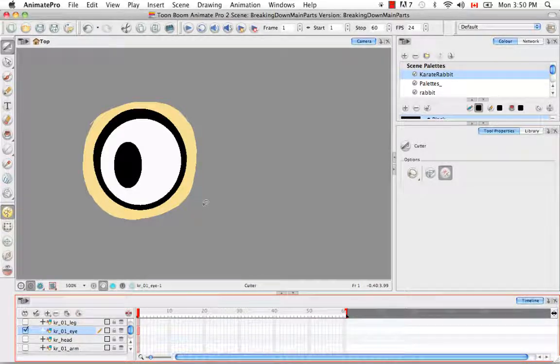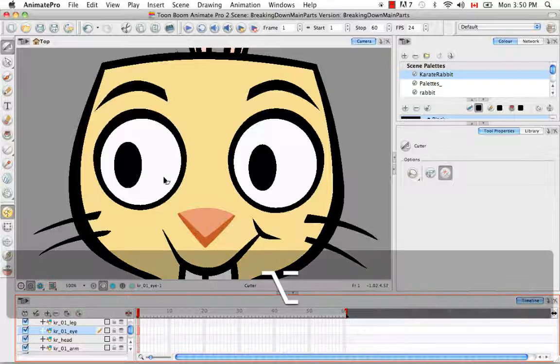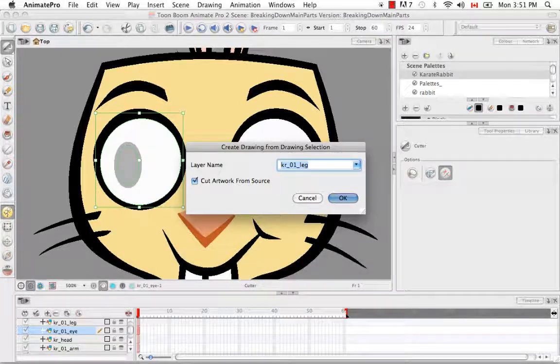Don't worry about that hole — I'm going to show you in the cleanup tutorial how to fill it in with the same yellow paint as the face to patch it up and make the head one solid object again. So we'll say OK. Now if we deselect and hide all layers and show just the eyes, you'll see the eye has been cut out. Next, we're going to select just the whites of the eyes, excluding the black outline and the bit of yellow. I'll hold down Alt or Option to momentarily bring up the Marquee tool and select the white, then go through our usual process of Command-F9. I'm going to rename this layer Karate Rabbit 01 eyeball.